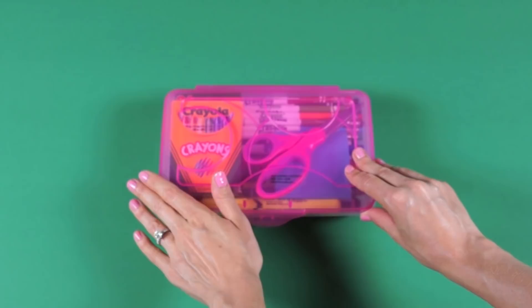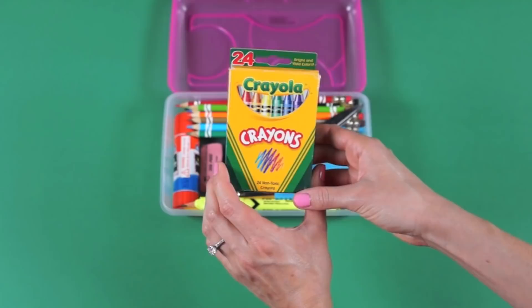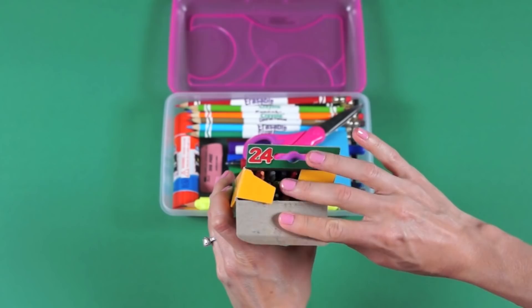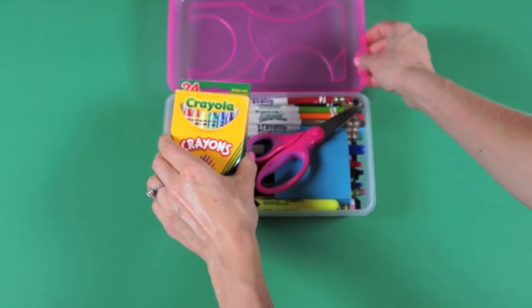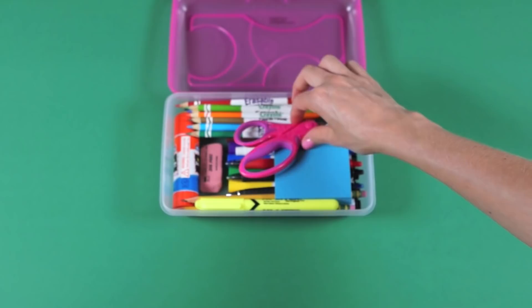This school box is from Target — I think it was about $1.50, but you can find school boxes everywhere. The first thing inside is a box of 24 crayons. I kept them in the box because they're more contained that way rather than floating around inside the school box. If they don't fit, you can keep the crayon box on top or your child can slip it inside their desk or cubby. Next is 5-inch student scissors.